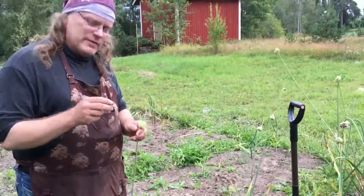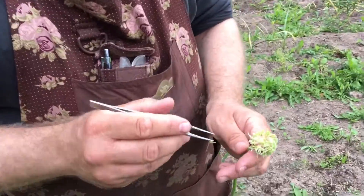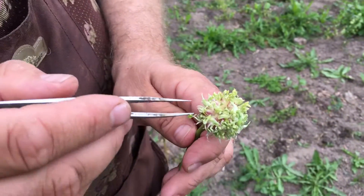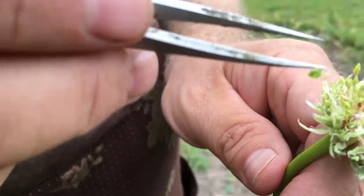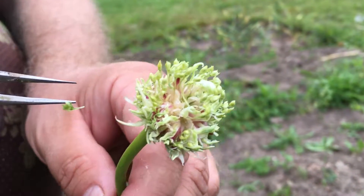Tässä on muutama päivä sitten. Katsotaan, kuvataan lähempää tätä. Tässä on sama lajiketta. Suomessa kasvanutta raitapurppuraa Purple Stripea. Tästä on poistettu suurin osa näistä itusilmuista. Nämä kukinnot ovat selvästi vahvistuneet ja tuo varsi on lähtenyt kasvamaan. Se nähdään tässä raitapurppuran osalta näin.